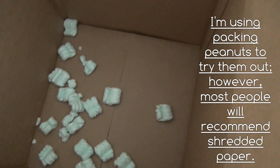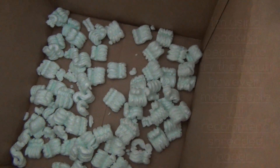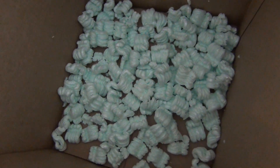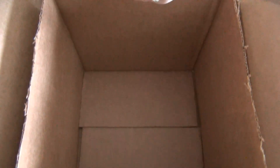This big box is going to be used for insulation. I'm going to take some of these packing peanuts and get a bottom layer about an inch deep or so. Let me go ahead and pour some of this out. There we go — now we've got a nice thick bottom layer.